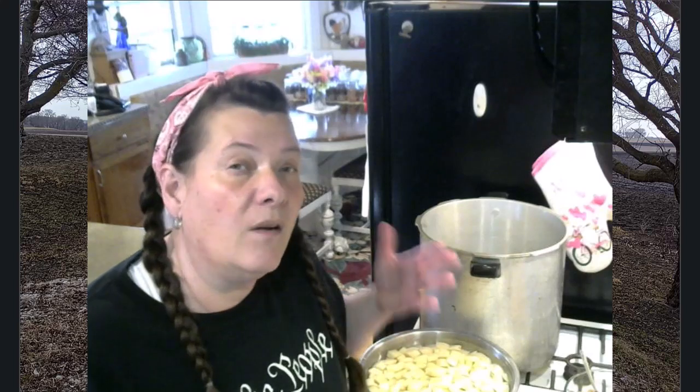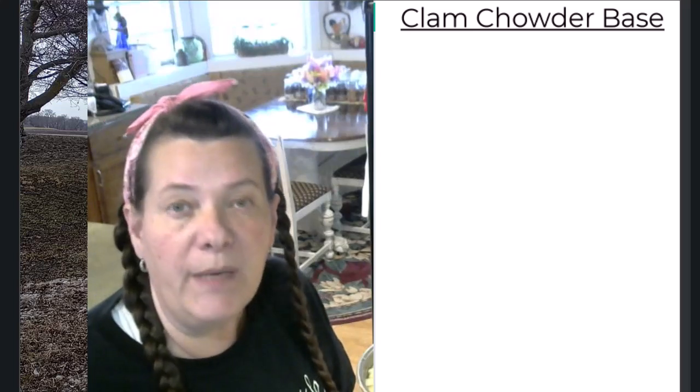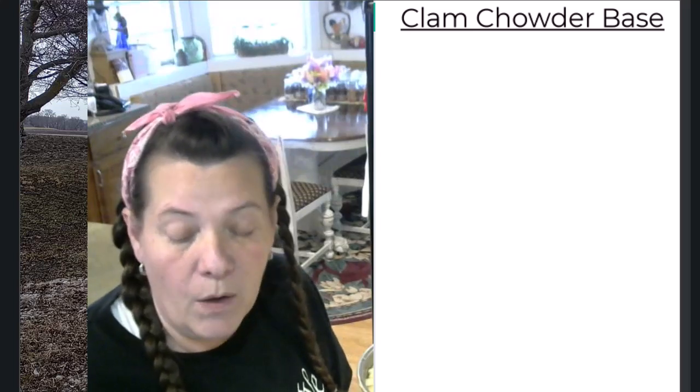My recipe today will fill 15 pints and I am going to be using my Presto 23 where I can double-stack pint jars. If you don't have a large enough canner to double-stack, just feel free to cut the recipe in half and only do approximately seven pints instead of all 15.